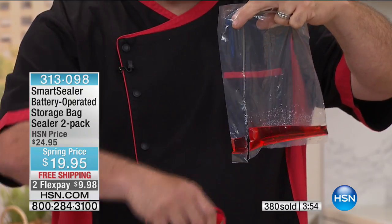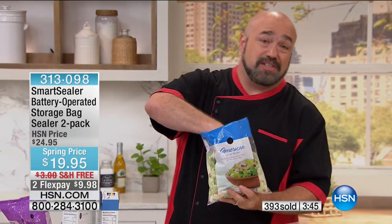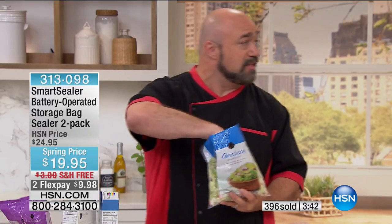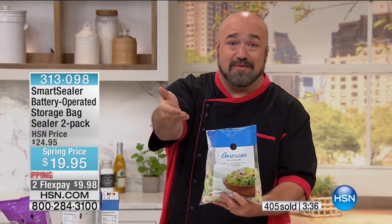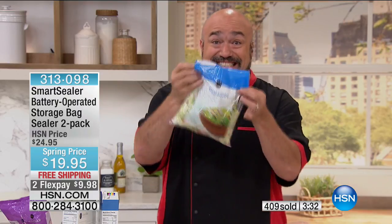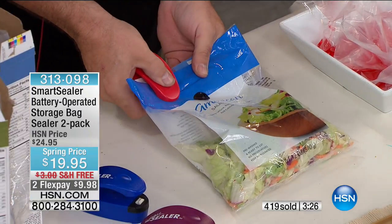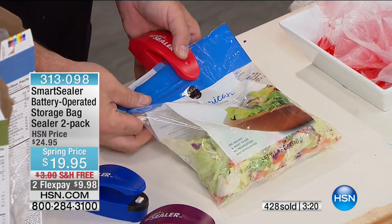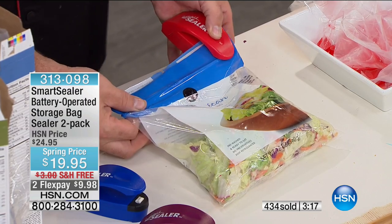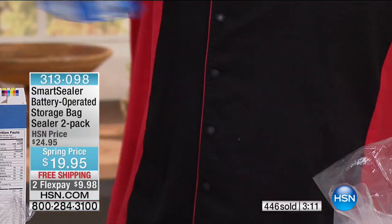If you're wondering how good that seal is compared to the big sealers that cost all the money and require buying bags forever — that is how good that seal is. When it comes to saving money over going out to restaurants, salads are a big one. Did you know there's less than 48 hours between salad coming off the field and hitting your grocery store? It's not meant to be in the exposed air for too long. Buy a bag of salad to save money over going out, use it once, and you might as well go to a five-star restaurant — that salad cost you $20.